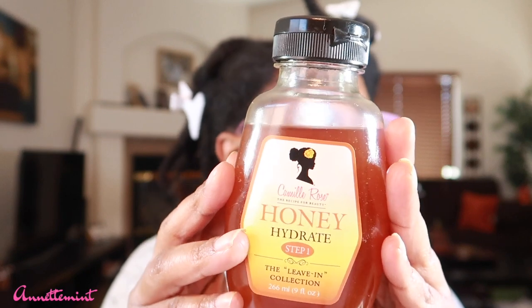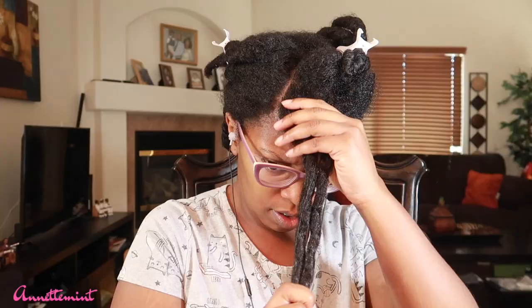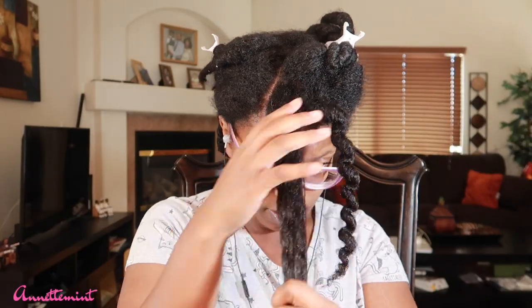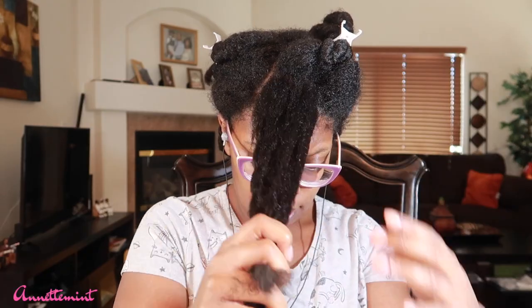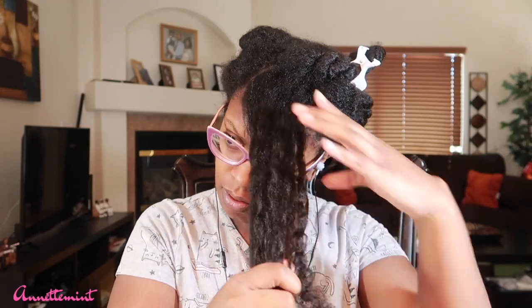I think I have to be careful with how much I apply. This is what it looks like — it's not mixing well. I'm not going to use it alone. I'll go to my stash and select a couple of different leave-ins. I decided to go with the Camille Rose Honey Hydrate leave-in conditioner along with the Cantu Avocado Hair Gel. I'm going to go ahead and start taking my hair down, lightly mist my hair with water, then apply the leave-in conditioner along with the hair gel.